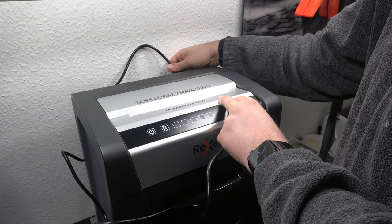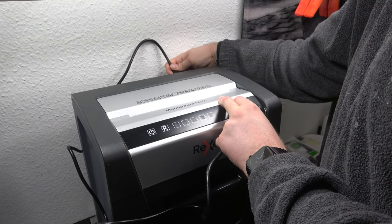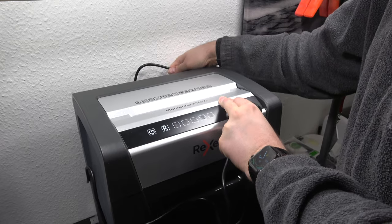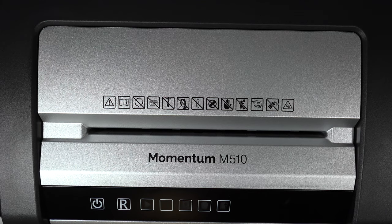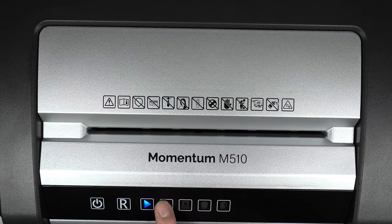It should handle up to 10 sheets of 80-gram paper at a time. If you put more than 10 sheets it should automatically stop and eject the paper — let's try that. Plugging in the power, you hear a few quick beeps and then you see the LED on the left that looks almost like a play button, which means you're in standby mode. Hit the power button until it lights up constantly, and now you're actually ready to shred.